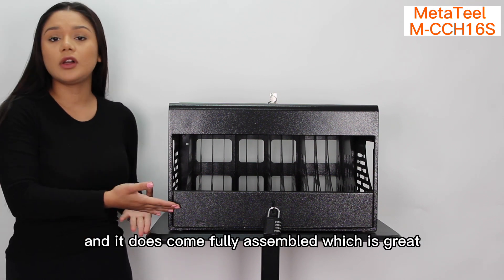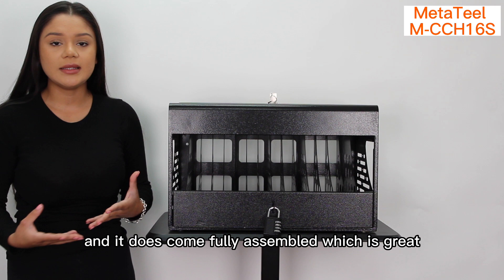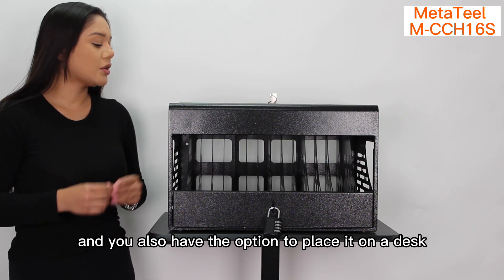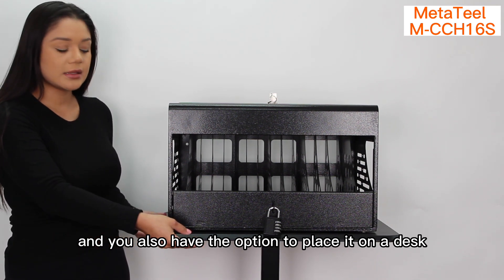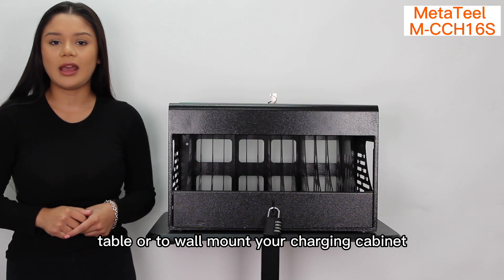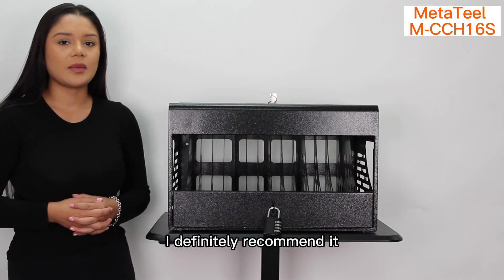It does come fully assembled, which is great because it is ready to use right out of the box. You also have the option to place it on a desk, table, or to wall mount your charging cabinet. I definitely recommend it.